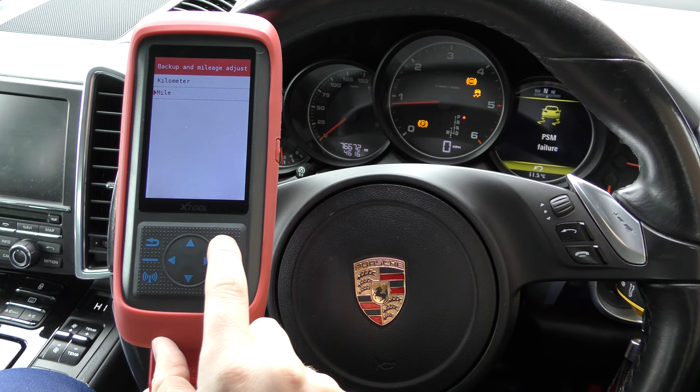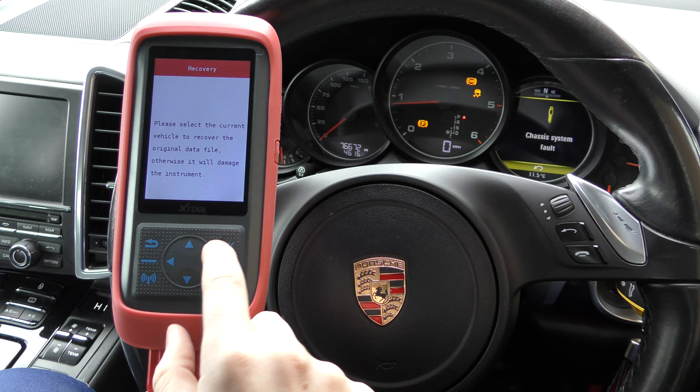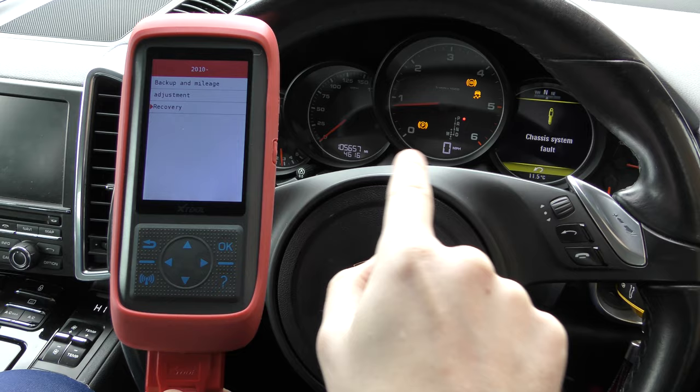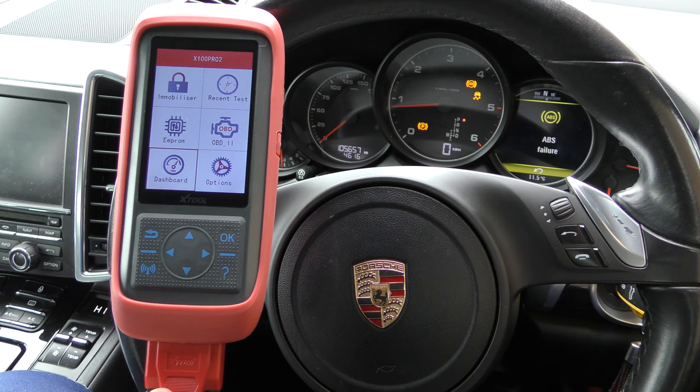It's as easy as that. For recovery, you can go back and recover your file — if we want to put it back to the original mileage, we click on our saved file. Writing data — recovery successful — and it's now back to 105,657, the exact mileage as it was. Don't worry about the fault codes shown, those are known faults on this car; we're just waiting for an ABS sensor to arrive.